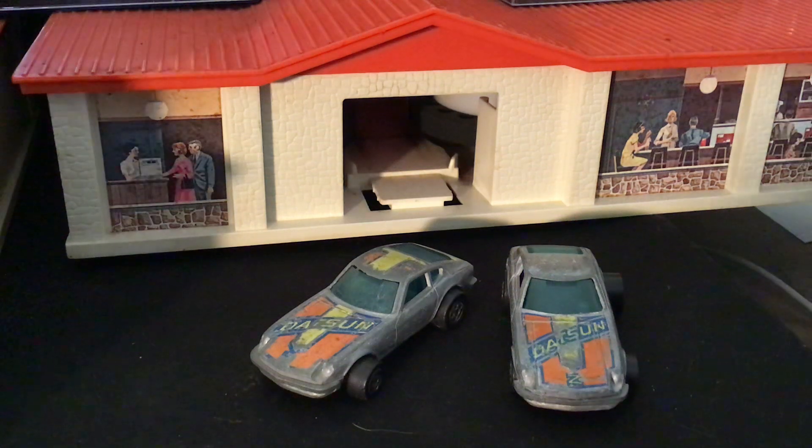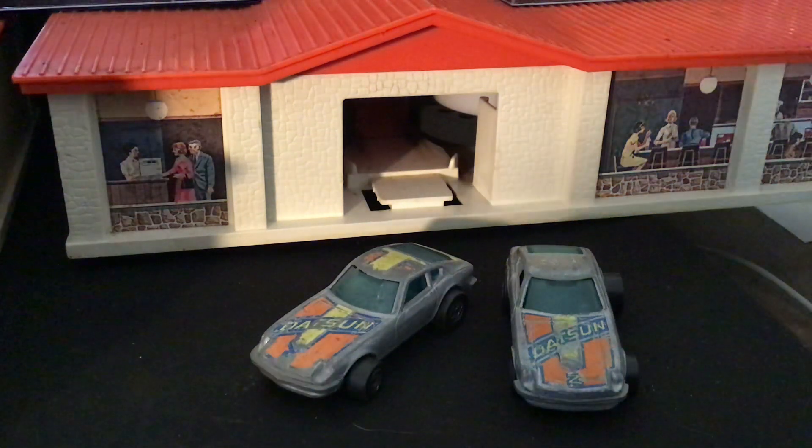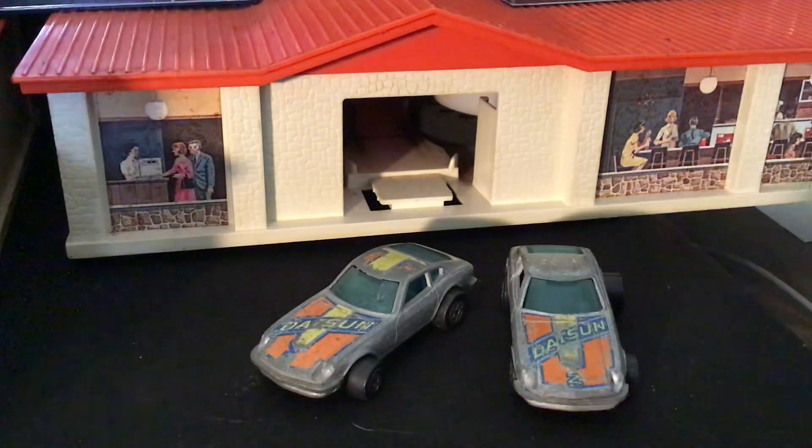Welcome back, Hot Wheels Collectors and Diecast Enthusiasts, to another episode of Curb's Garage. Today we're looking at the Hot Wheels Datsun Z-Wiz from 1977.